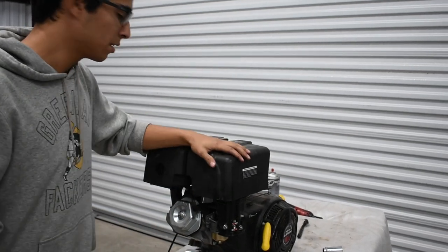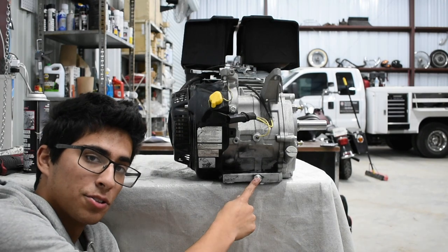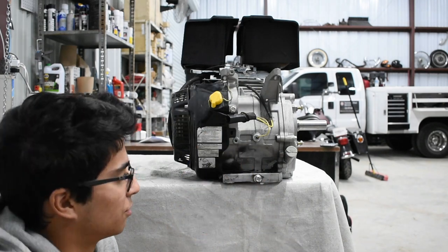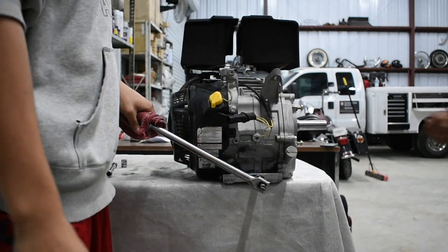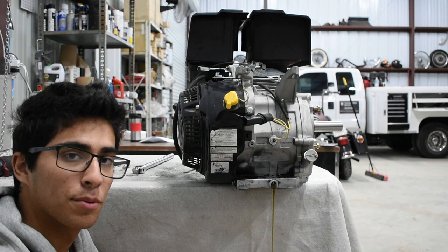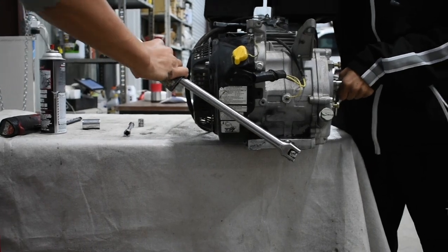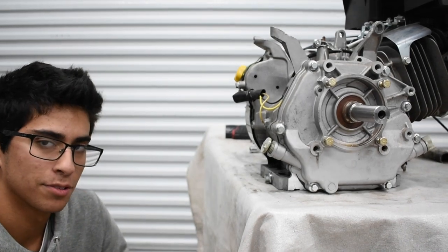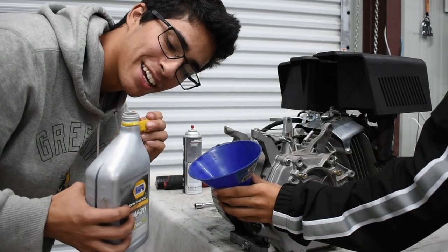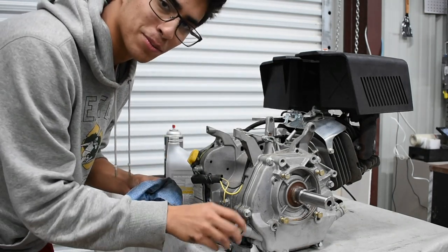Now we can move on to changing the oil. We're at the front of the engine — here's the drain bolt. There's one in the rear too, but I'm going to use this one because it's more convenient. We have a breaker bar here with an adapter and a 12 millimeter. Let's go ahead and break this loose and let it drain. Now that it's thoroughly drained, we can go ahead and put the drain bolt back in. Then we fill up the oil using a funnel — and voila, we're good. Now that we're done changing the oil, let's put some gas in it and start it up.